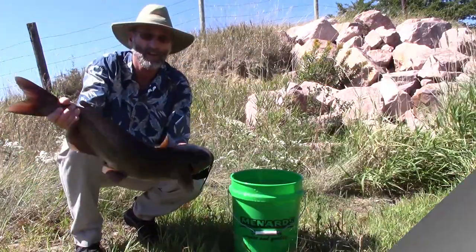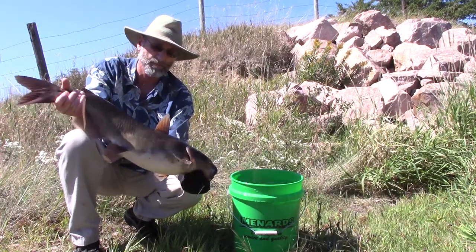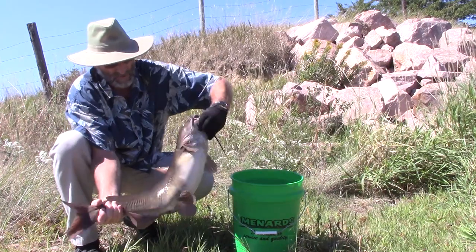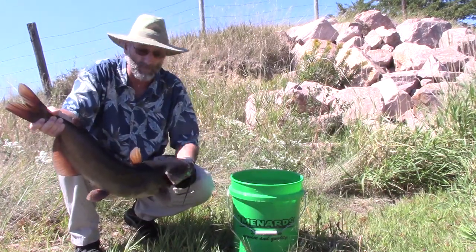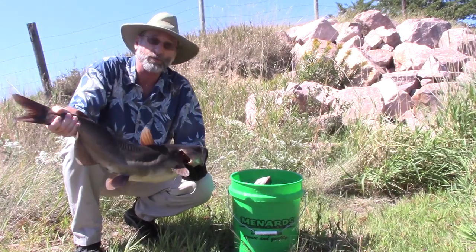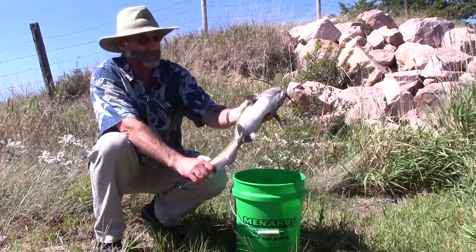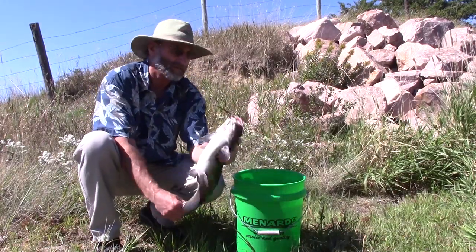You catch fish like this - that's probably a 12-pound channel cat, beautiful fish, not a mark on him, absolute health - this is not an eating fish. This one goes back in the lake. You hope your kids are with you when you catch them. Right there is the absolute perfect cat for eating purposes.